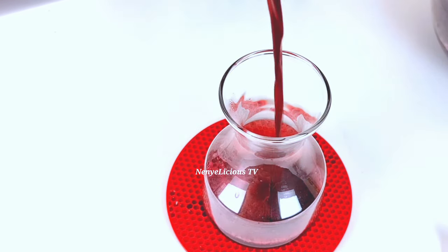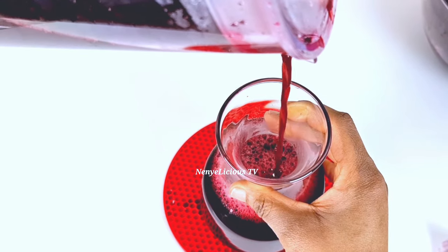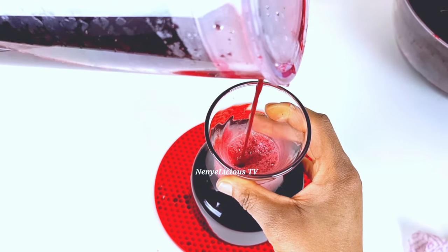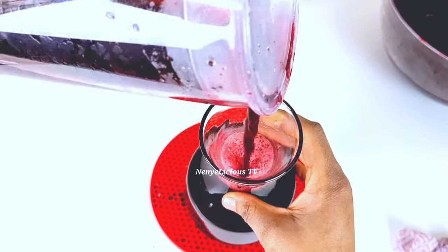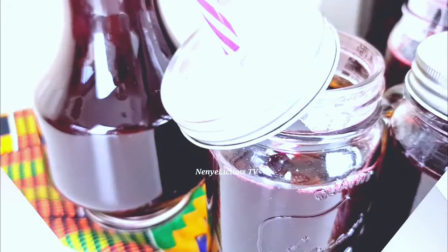If you're a pregnant woman or a breastfeeding mom, make sure you contact your GP before you prepare this organic zobo drink, because of some of the organic ingredients used in preparing it and the pineapple in it.